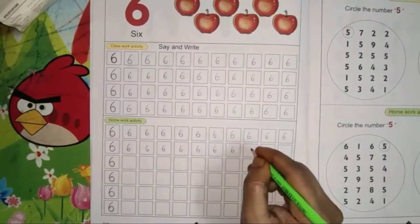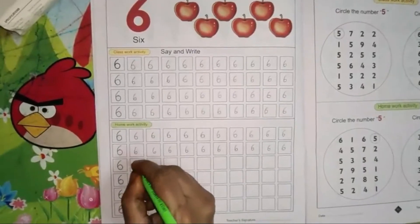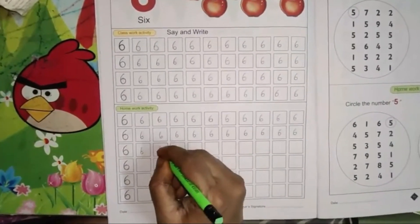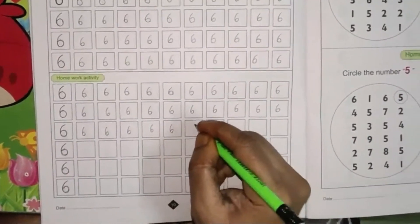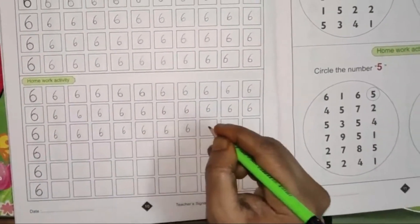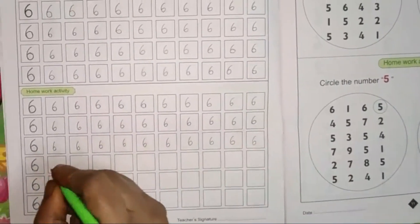Write inside the box. Don't write outside the box. Write neatly. Don't scribble on the book, children. Write neatly. Number 6. Say and write, children. Write inside the box.